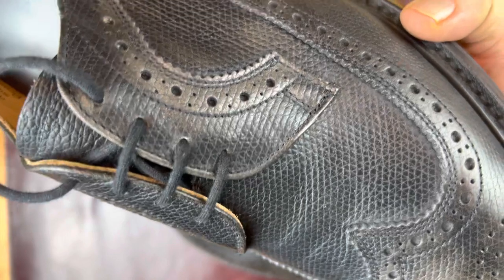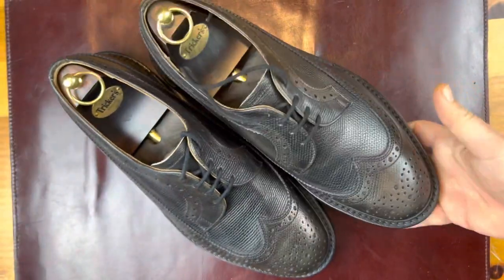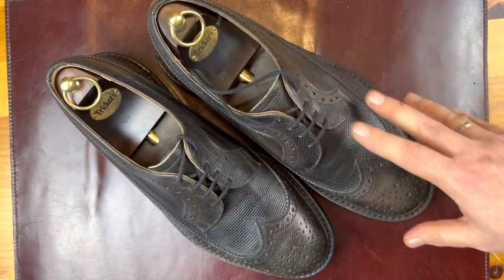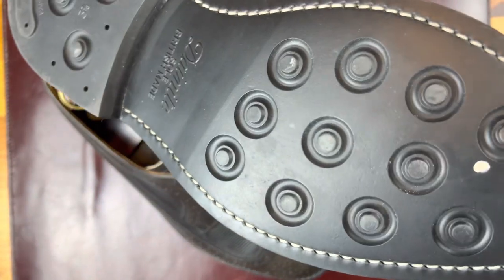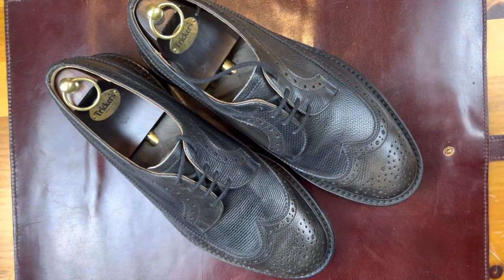I would say that the stitching on this is equivalent to an Allen Edmonds or an Alden, but the rest of the shoe is just a step above. The way that the upper is crafted, the quality of the lining, the insole, even the wear on the soles — it's just really strong and I feel like Trickers does a nice job. This is a country brogue, which is what Trickers is known for, and they just do great work.